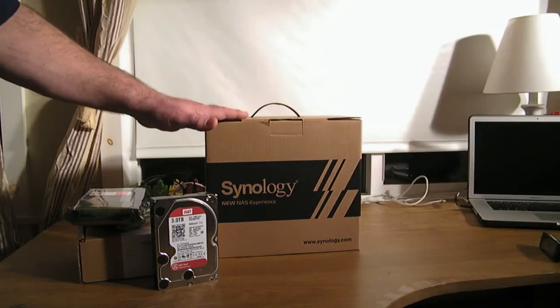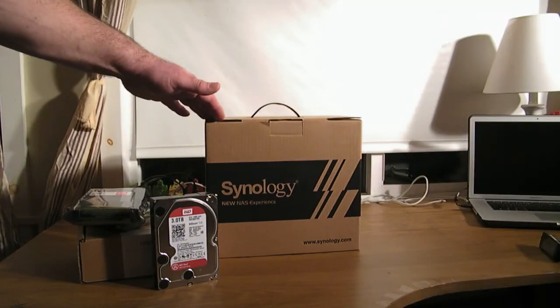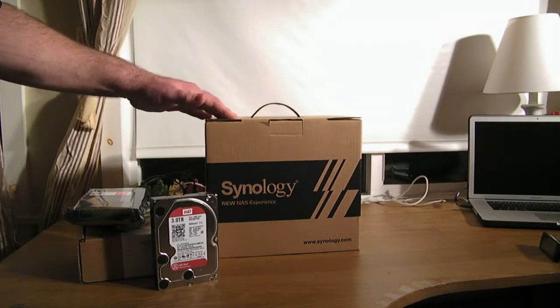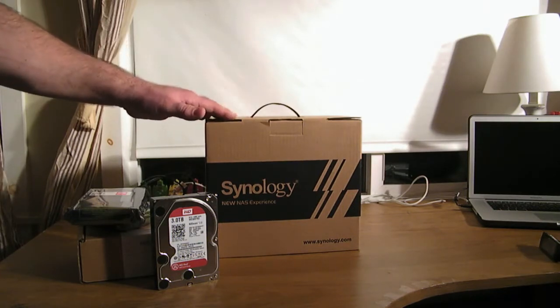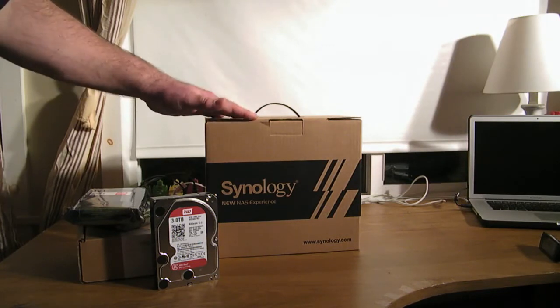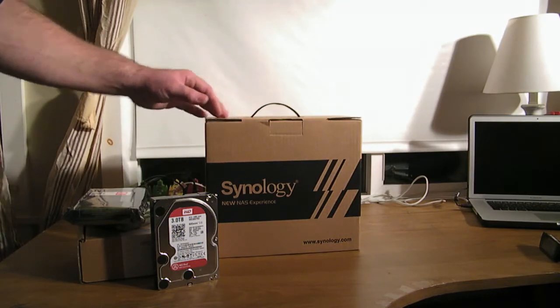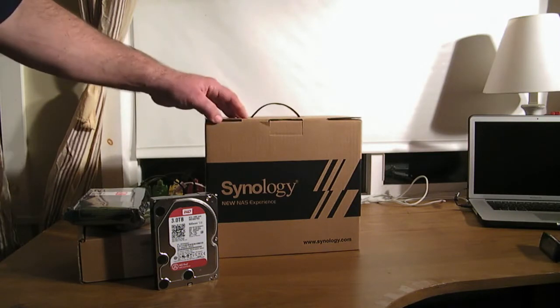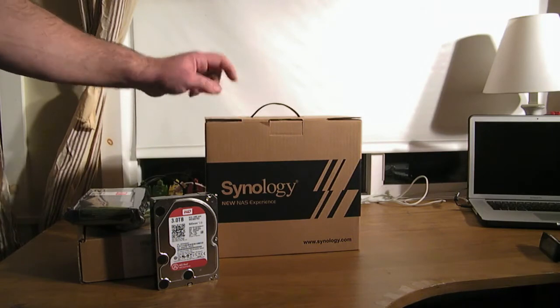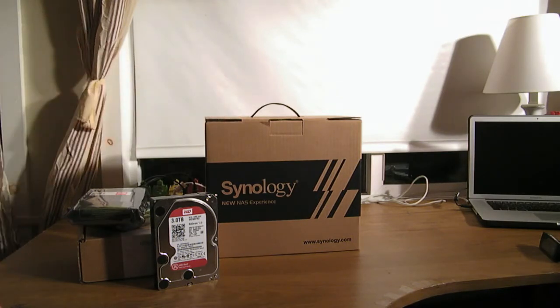I started looking into storage devices like this because I almost lost all my family photos. Luckily it was just the power cable, but it got me thinking I better go out and get one of these. I chose Synology because it has a lot of great options — you can basically do almost everything with this. So let's unbox this now and see what it comes with.